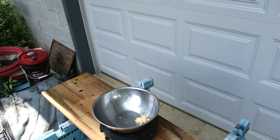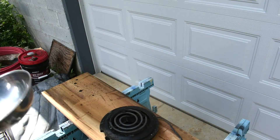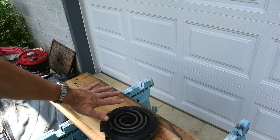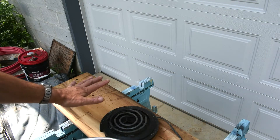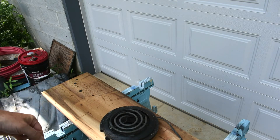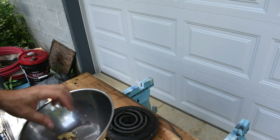Hey folks, I thought I'd shoot a video on if it's safe to heat beeswax directly over a burner — an electric burner. I do not recommend anyone heat beeswax in their kitchen over their stove. That's just asking for a mess.